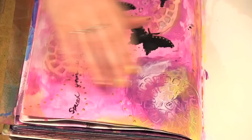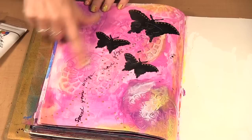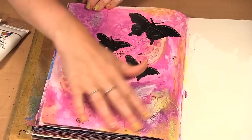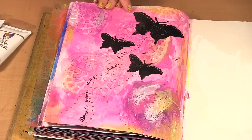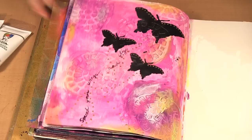I had done this page here and used some texture paste to stencil with — that's how I got that texture — and then I used some of her paint colors with the glaze to blend onto the page. I used her new butterfly stencil; it's black and then I stenciled some silver over it so it has a bit of a sheen, and then I used the fine tip applicator to add little dots on the butterflies and a little trail.